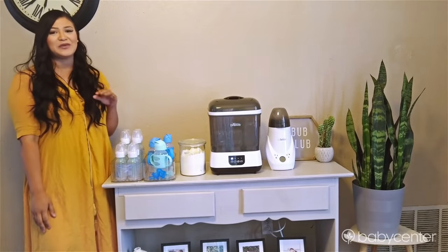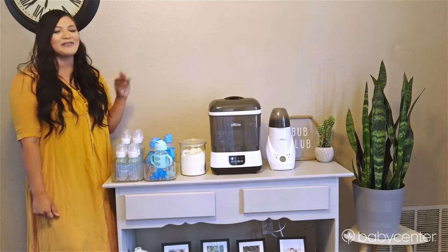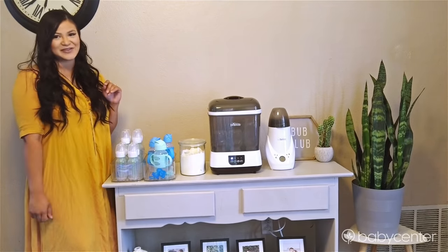I hope this video has helped you with ideas for how to organize and store your bottles at home, and if you have not given Dr. Brown's bottle sterilizer and dryer a chance, this is your sign to do so. Thank you.